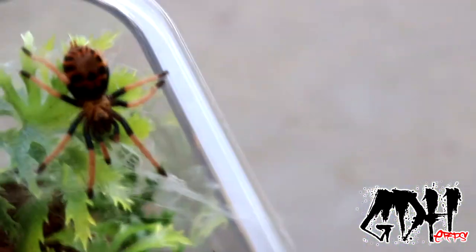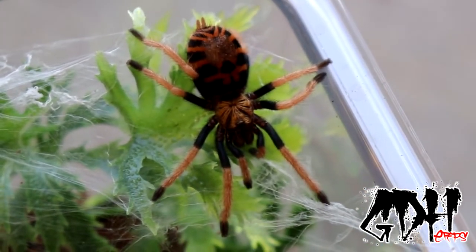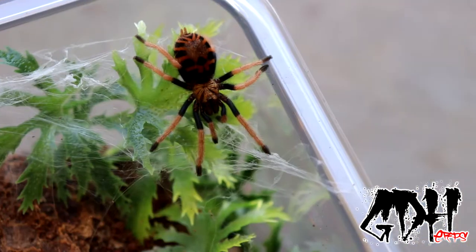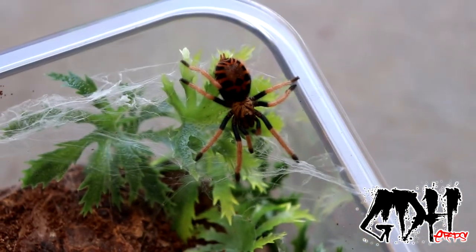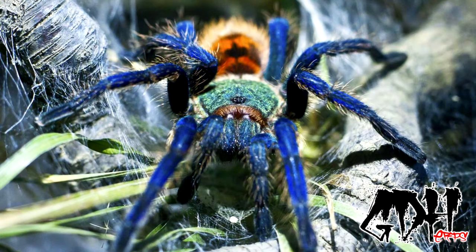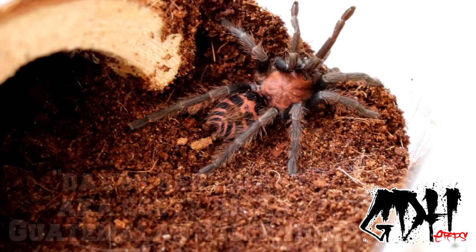This camera is doing a decent job getting the colors. There you have it — I will show you a picture of one of these as an adult. Okay, the second pickup we have here is a Davis Pentalure.